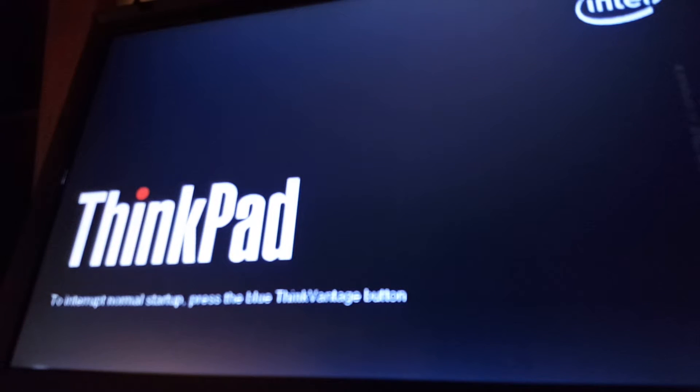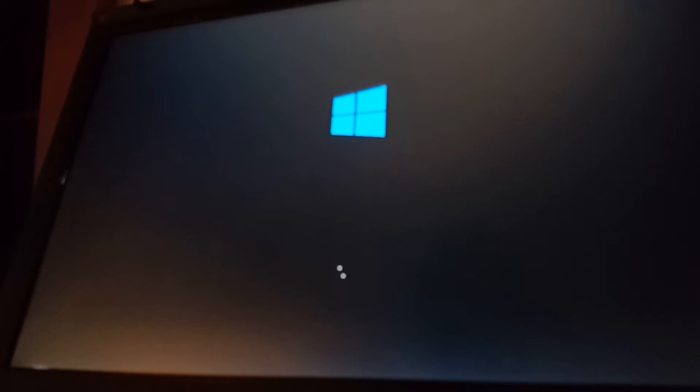Windows needs to restart to continue, so we'll just hit restart and it will restart the machine. It's going to unplug the VGA cable, I'm not using it right now. It's asking to press any key to boot from USB — we're not going to do that because obviously it's already installed. Now it's just loading up.